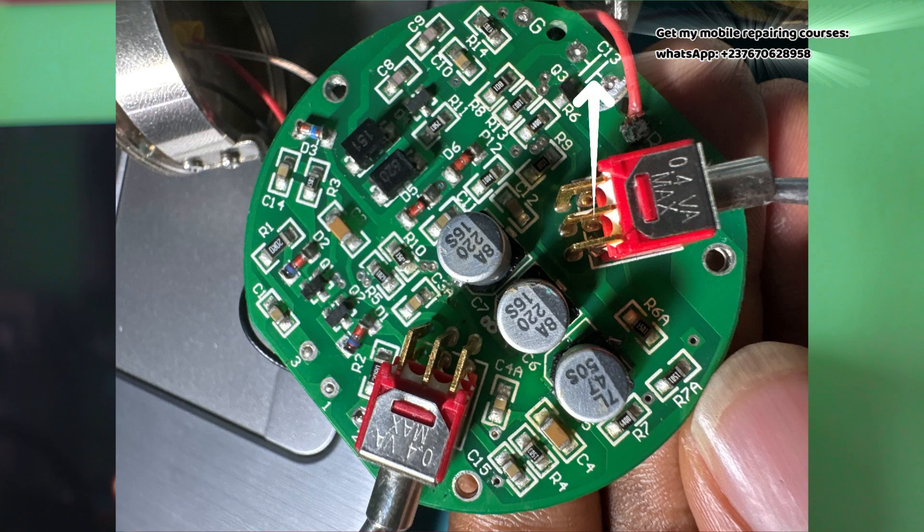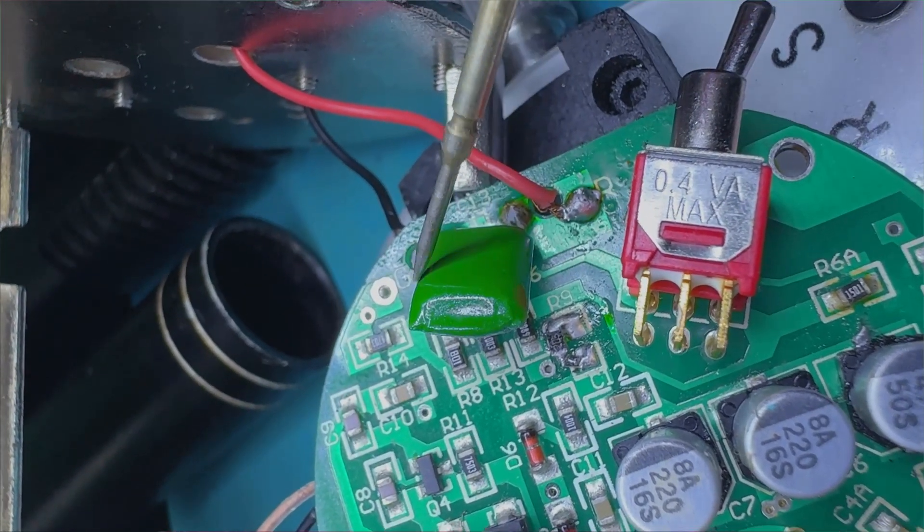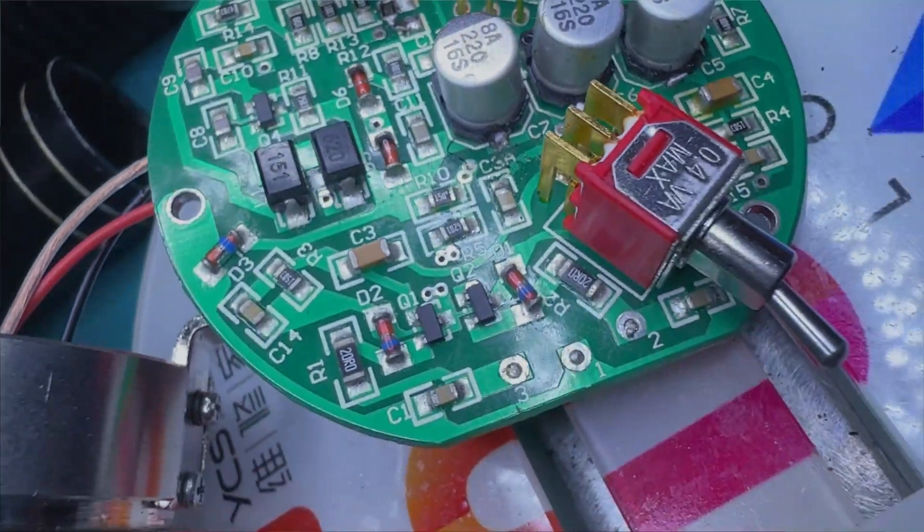I also noticed one capacitor — I don't know the exact type — that I had removed the first time I opened the circuit. I put it somewhere and couldn't find it. That capacitor is the one transmitting the sound signal into the capsule. I didn't know where to get that exact capacitor, so I looked through some old circuits. Since I used to build amplifiers, I know the types of capacitors that work well in sound circuits — so I found one and mounted it.